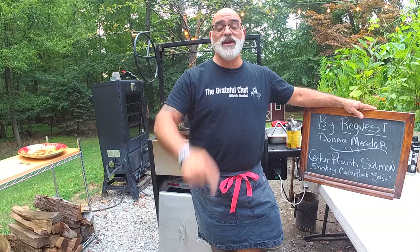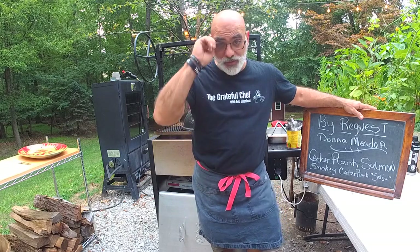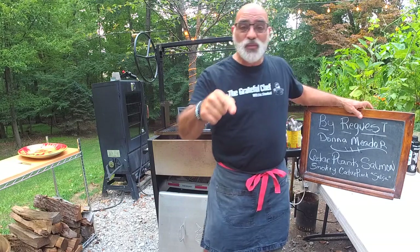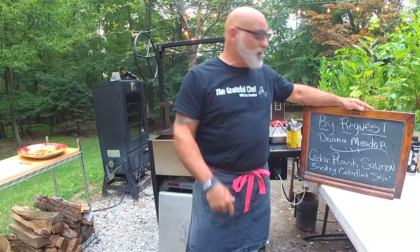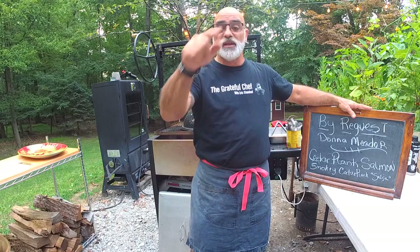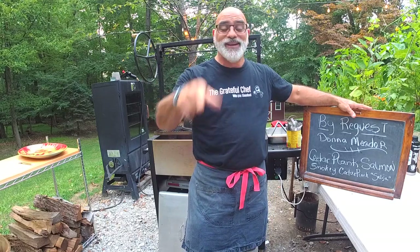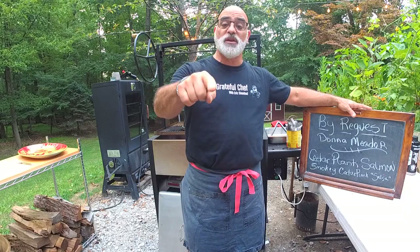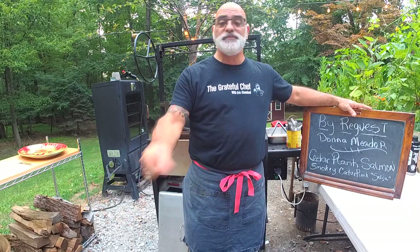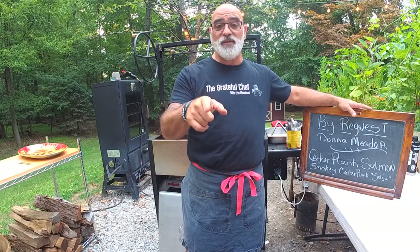Today we are doing yet another viewer request. We did one last week with that awesome octopus - it was killer. This week we're doing salmon on the grill, and a big shout out to Donna Meador, who is watching. Thank you, Donna, because you're the one who suggested we do fish on the grill - tuna, salmon. I'm doing salmon today and I'm really excited. Thank you for the recommendations.